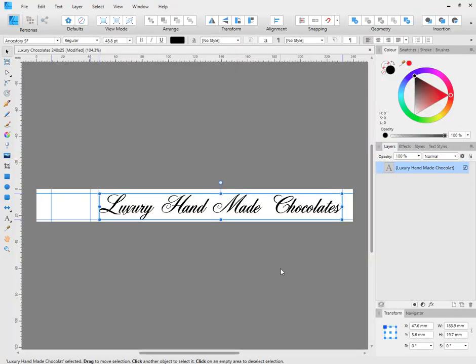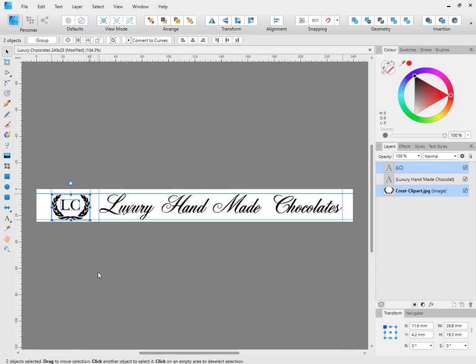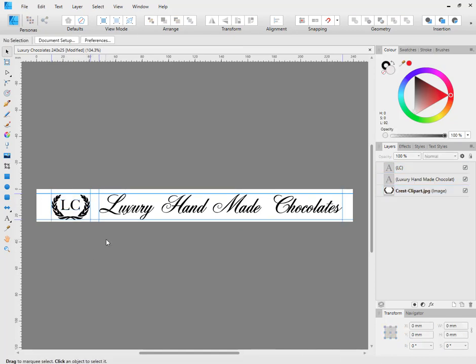I've also added some rulers into the design, as I find this helps with the alignment. This way, when we position the design, we know that the text will need to fit in this area, and the logo will need to fit in this area. One other note is that you should leave a gap between each part of the design that is going to be printed in a different colour, because if the registration is too close, this can lead to mistakes when printing.